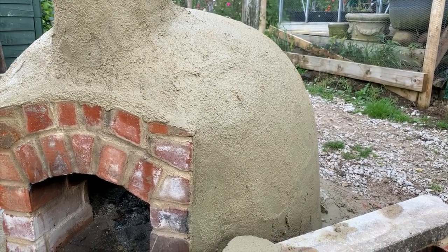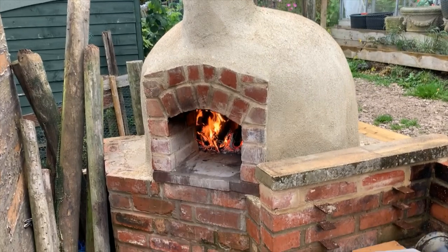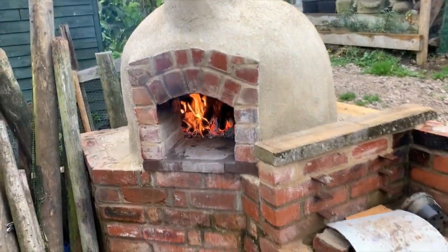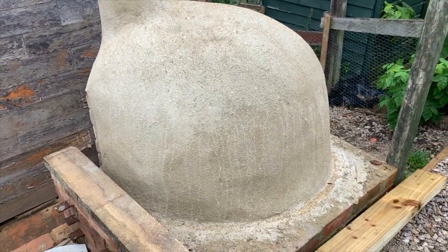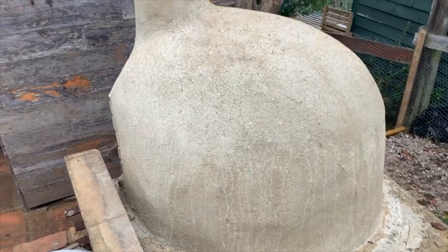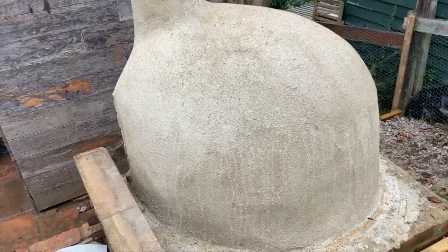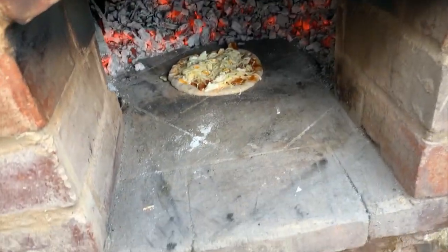That's the pizza oven finished — rubbed up, everything done. We've had a few small fires in it, so today's the day we hopefully do its first pizza. You can see it's all rendered in and rubbed up. That's it all finished — done and dusted. I'm going to put a coat of exterior paint on it, just some sandstone paint. I wasn't going to, but I've been persuaded, and I think it will help it as well.